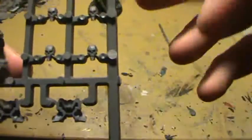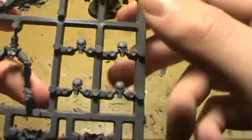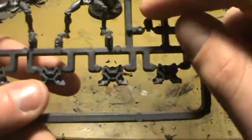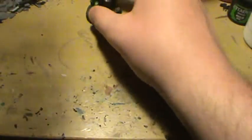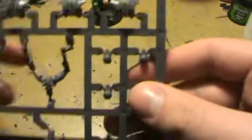Now, since they're Necrons, I'm going to be doing copper face plates with the green line down their face, just like how I did George. There he is with his green face, so it's going to be down the middle. I'm not going to give off too much, but pretty much it's going to be that.